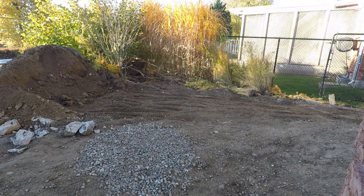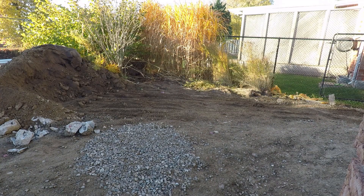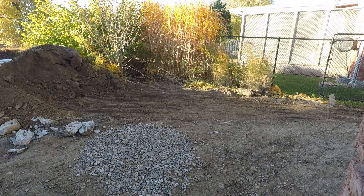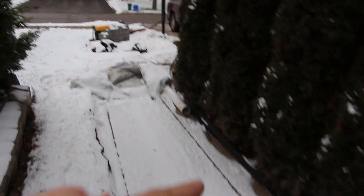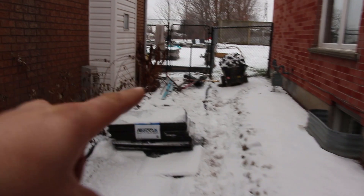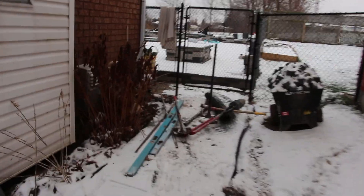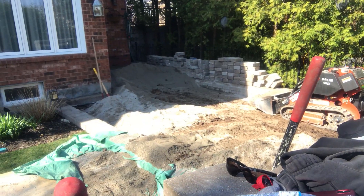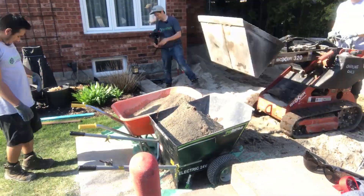In terms of the depth of your base, there are a few things that are going to affect that. The biggest one is climate. Climate plays an important factor because in northern climates where we experience freeze-thaw cycles regularly throughout the winter seasons, it plays into ensuring we have a solid foundation and drainage for our paver project. In more southern climates where they don't experience those freeze-thaw cycles, they can get away with a little bit less base prep and excavation.